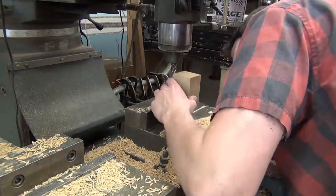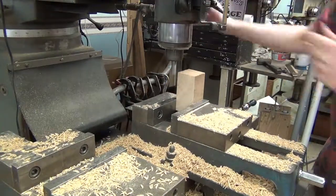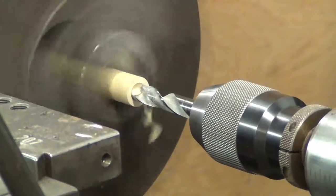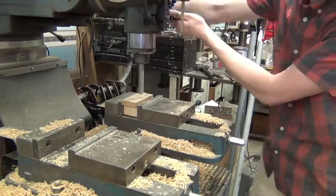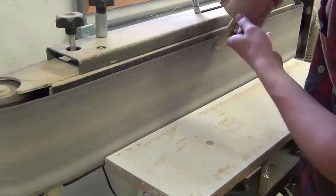I then moved on to making the back portion of the product, which I decided to make removable in case anything happened or went wrong with the mechanisms in the back. To prevent the spring in the back from buckling, I drilled a hole so that a ¾ inch dowel could slide through. Holes were drilled in the back piece and the plunger, and these dowels were then glued in.